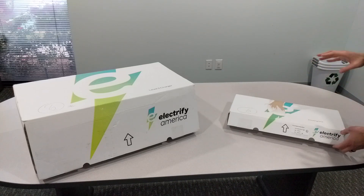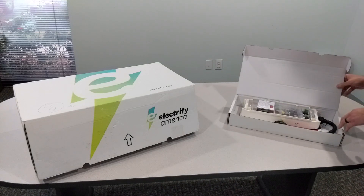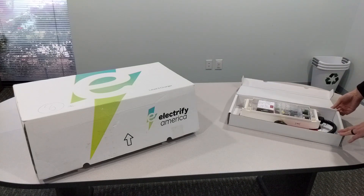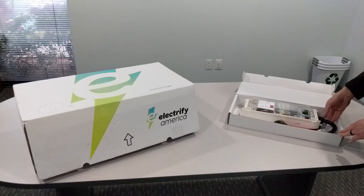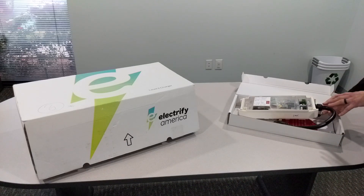This specifically is from Electrify America. If you're not aware, it is a company set up as a result of the Dieselgate or VW emissions cheating scandal. They're completely focused on the adoption of electric vehicles, specifically through charging, which includes a lot of public charging — but this is them first getting into home charging.